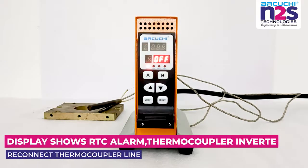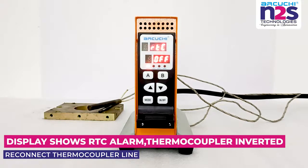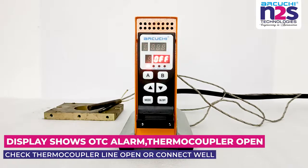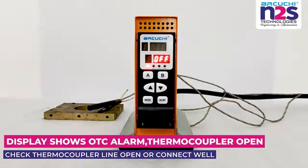Display shows RTC alarm: thermocouple inverted. Reconnect thermocouple line. Display shows OTC alarm: thermocouple open. Check thermocouple line is open or not connected properly.